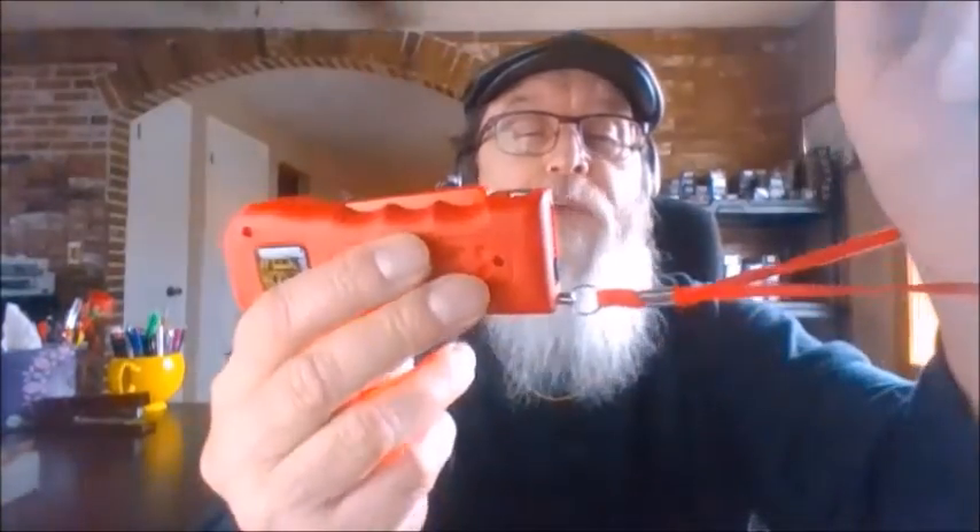All you have to do is squeeze the trigger, so you give it a squeeze — right in the ribs, where it counts. If the bad guy takes it away from you, it's disarmed, because the safety pin is attached to the strap. Thank you for watching.